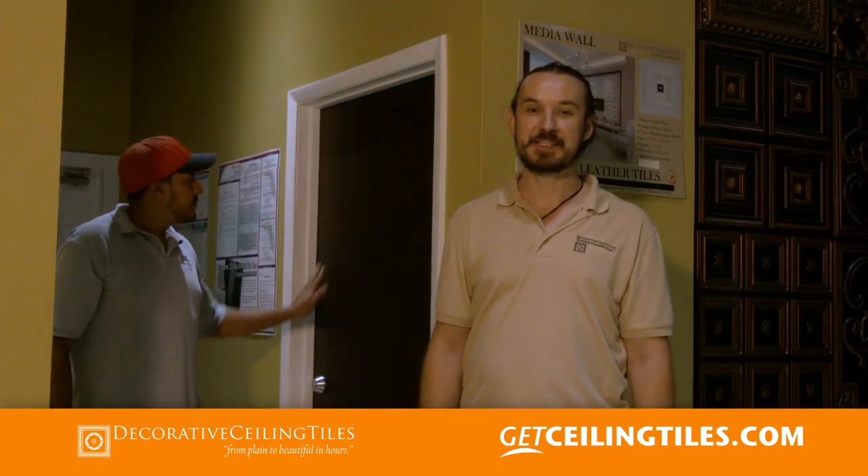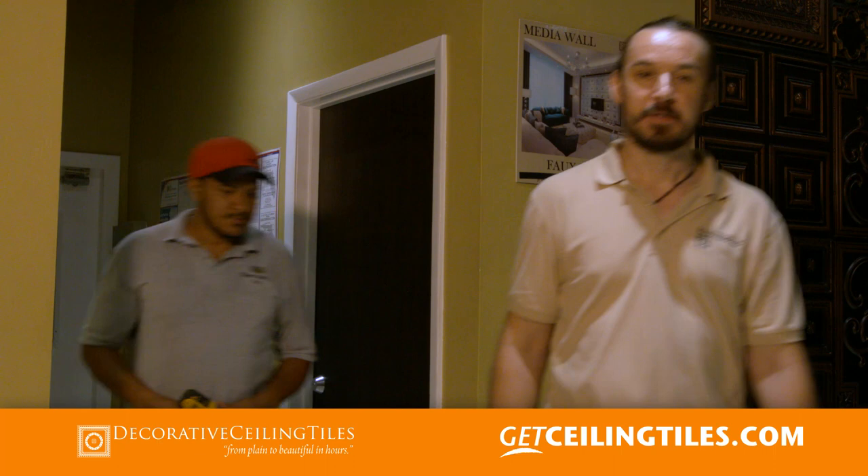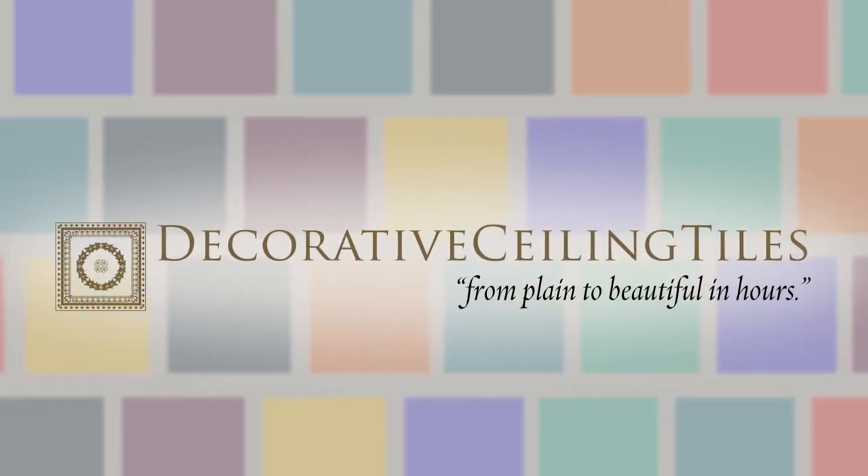All right folks, so this is it — we have a beautiful door installed behind me and it only took a few minutes. Don't forget to visit decorativeceilingtiles.net and search for door skins to check out the variety of colors we have available for you. Thank you. Decorative Ceiling Tiles — transforming your ceilings from plain to beautiful.